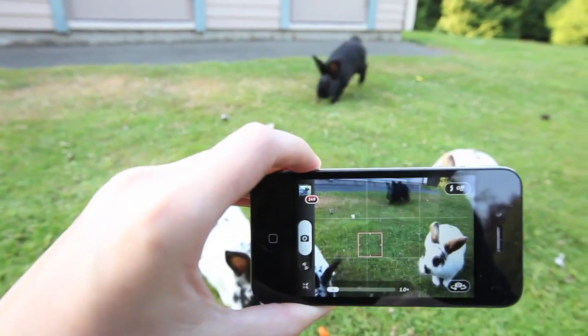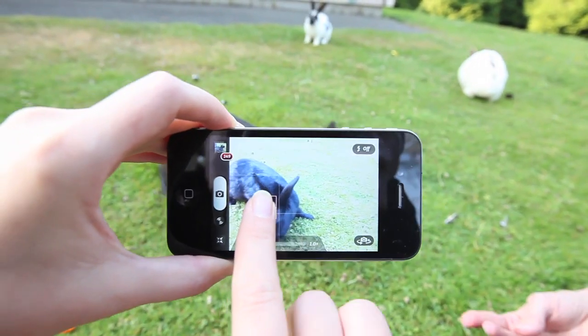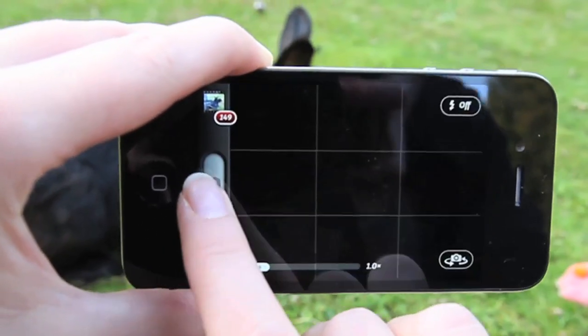Both Touch features respond really quickly in camera mode. Even with our fast-moving furry friends, you can keep focus on them — well, sort of — using Touch Focus and tap with a second finger to get better exposure.